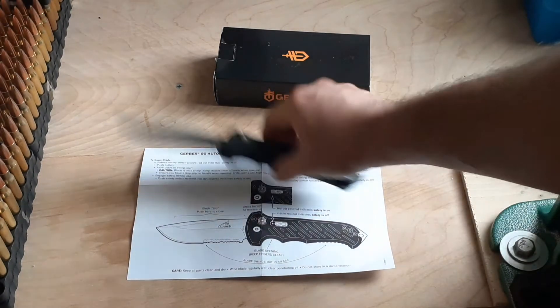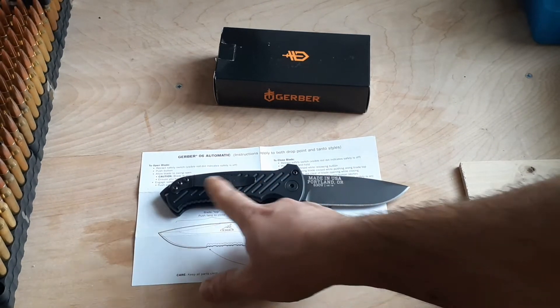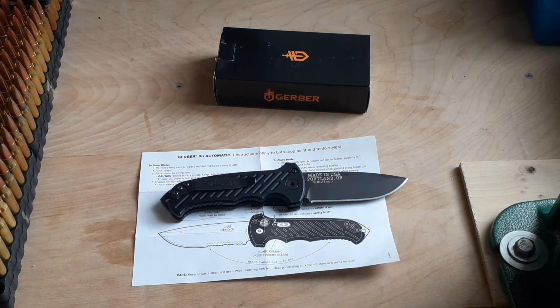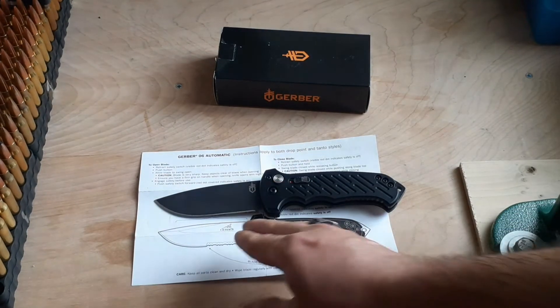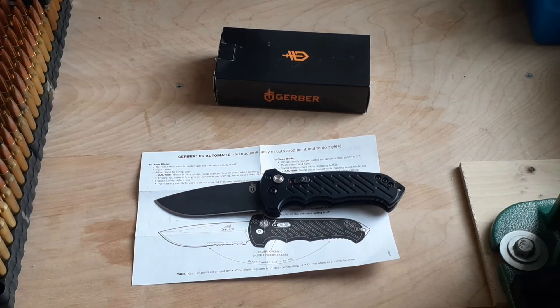On the other side, when you flip it around, it's going to have a belt clip so you can clip it onto your belt or bulletproof vest, making carrying a lot easier. If you choose the plain or regular blade like the one I chose, it's a lot easier to resharpen since all blades get dull eventually with daily use.